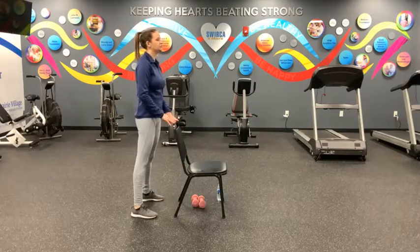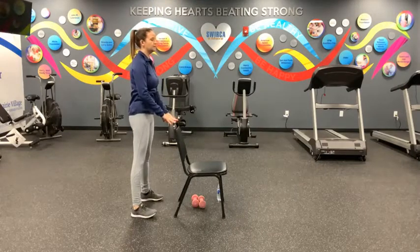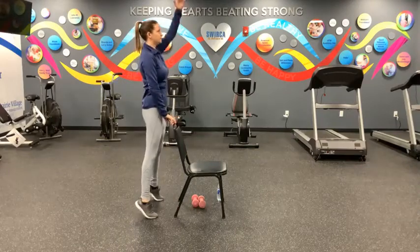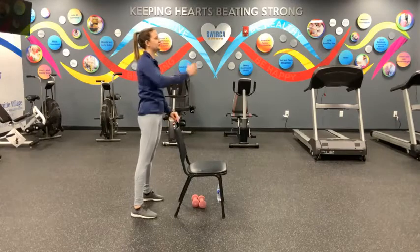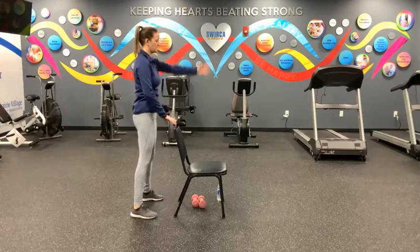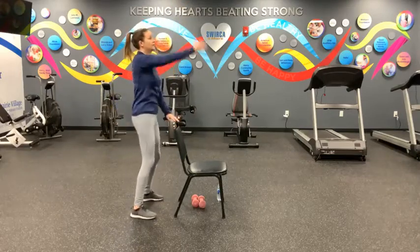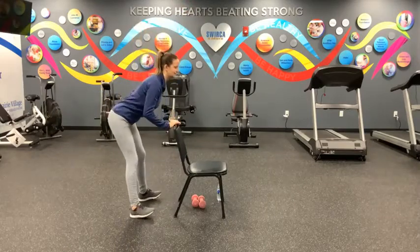Let's get the arms working too. We can either reach out in front or overhead, if that's okay for your shoulder. As we come up to our toes, we're going to do that reach forward or overhead. As we come back to our heels, swing that arm back, and then switch. Let's do six of those. Here we go — right side, up and back, that's one. Left side, two. Three. Four. Five. Six. All right.